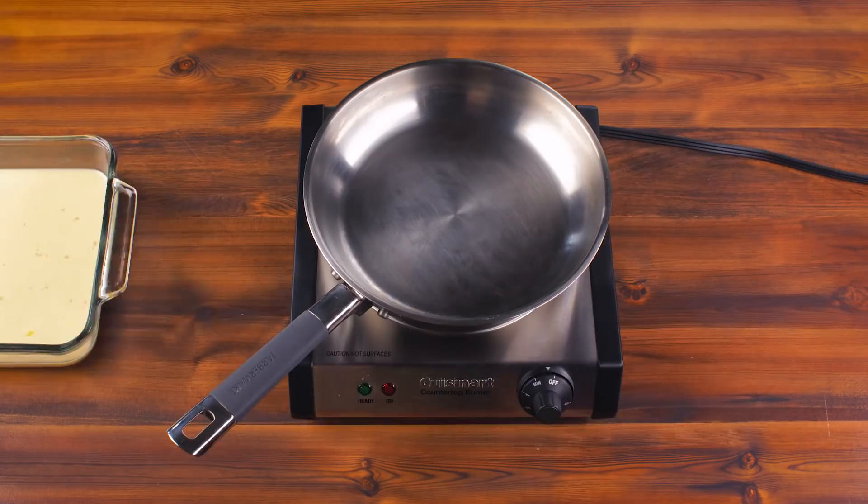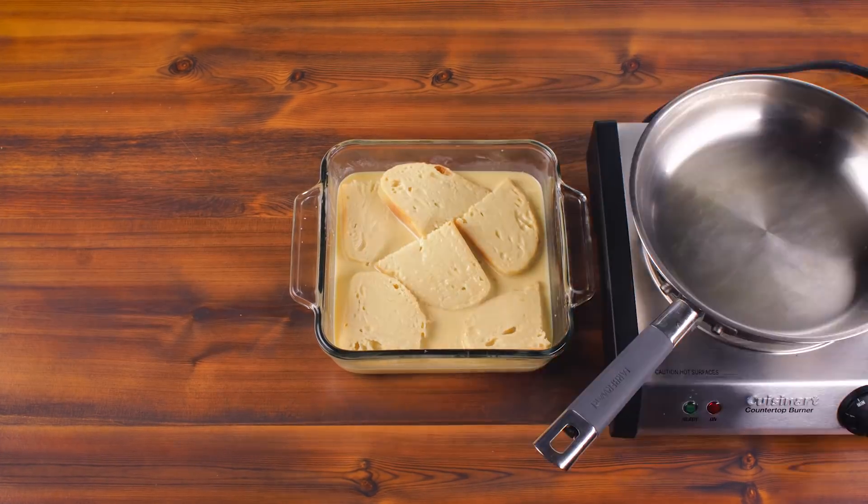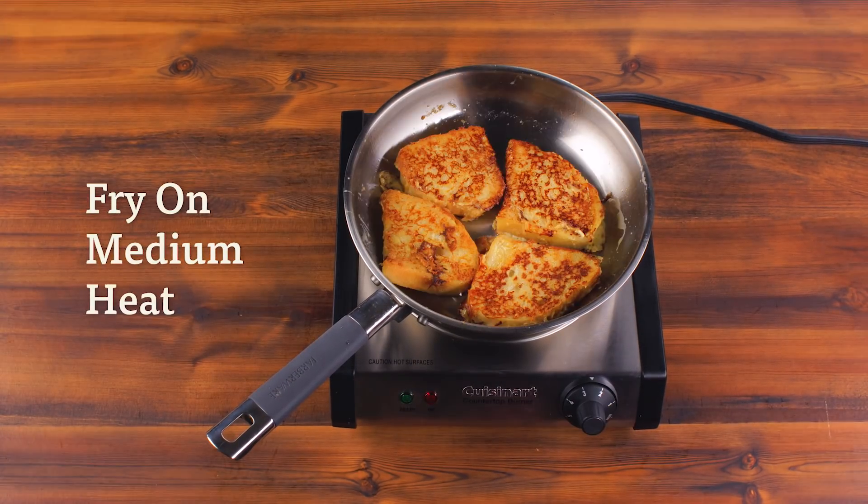Mix it up, prep your pan with ghee, and soak the bread slices. Fry on medium heat until golden brown, and enjoy!